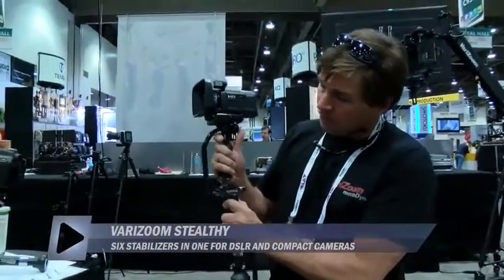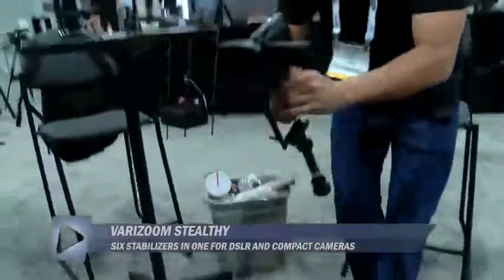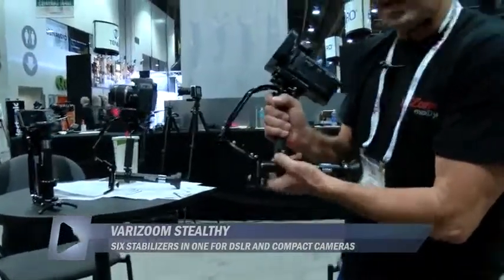Check this out — open that up and now you have a gimbal stabilizer, much like our FlowPod or any other camera stabilizer you've seen. This one I had balanced earlier, and it doesn't matter if it's a video camera like this — check it out, just like that, in seconds.